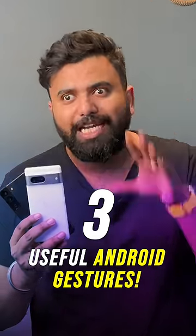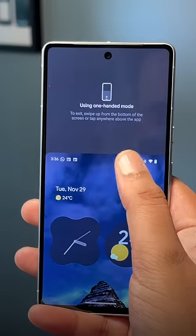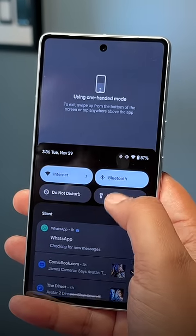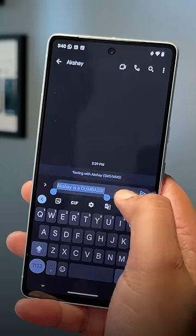Three super useful Android gestures that you really should be using. Did you know that you can swipe down at the bottom edge of the screen and bring the UI down like this for better access to the top? Pretty useful for big phones where your hands don't reach where you want. To enable this, just go to Settings, search for one-handed mode, and turn it on.